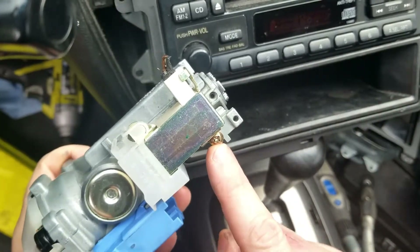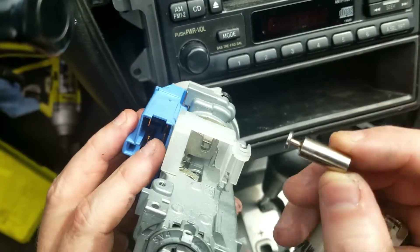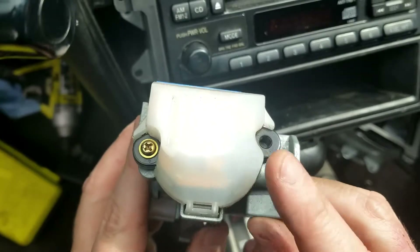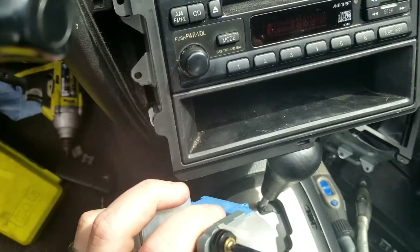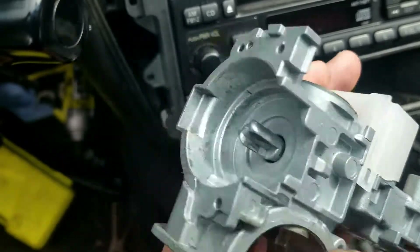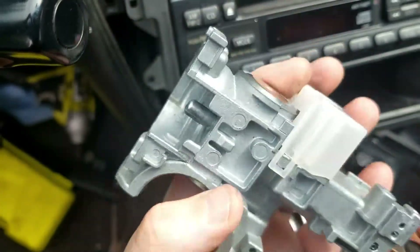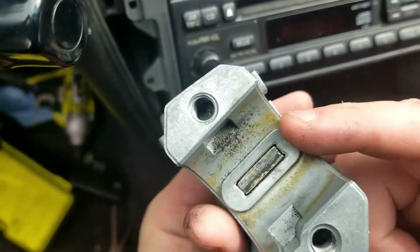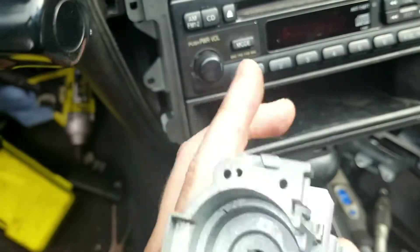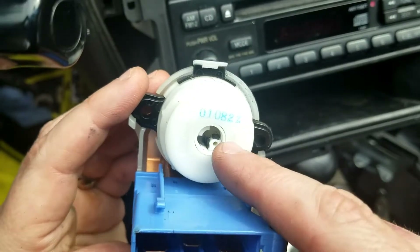So we'll unscrew this right here and slide this whole piece out. Do not want to lose this — it slides into that little groove right there. This right here is the actual ignition switch. Let's unscrew that and I'll show you how that works. So basically when you turn the key, this little thing right here turns, and it unlocks the ignition, it unlocks the steering column lock which is right here, and it turns this which then turns this. And when this turns, your car starts.